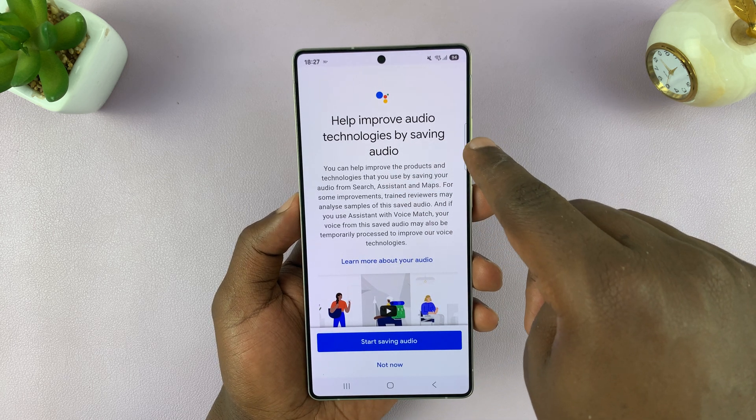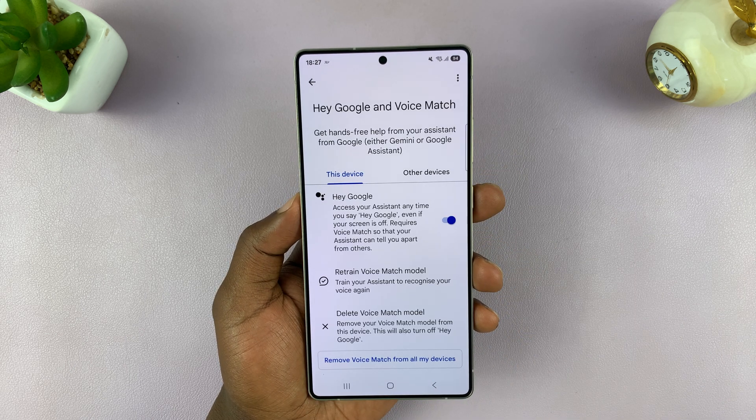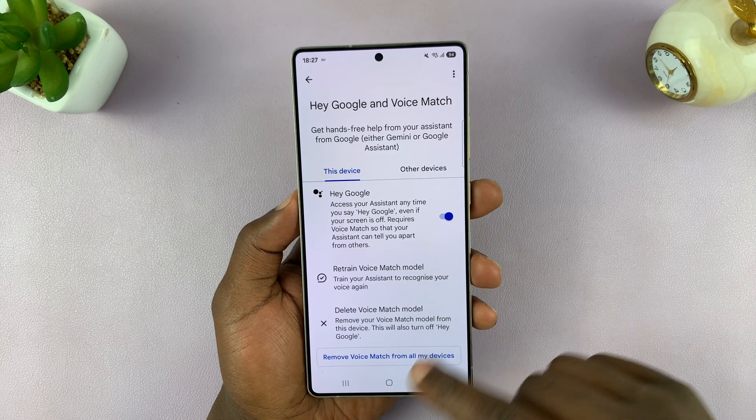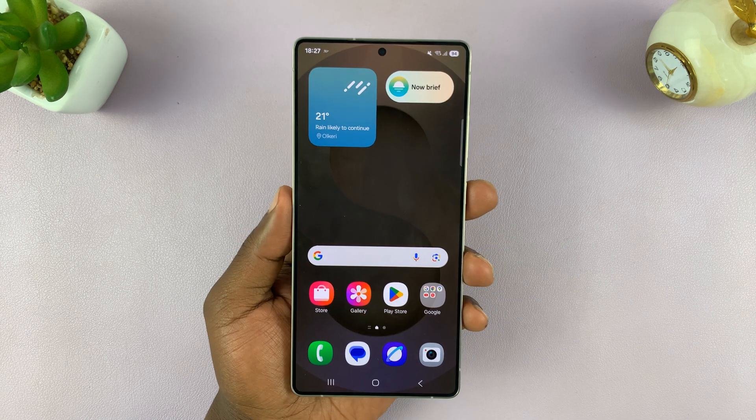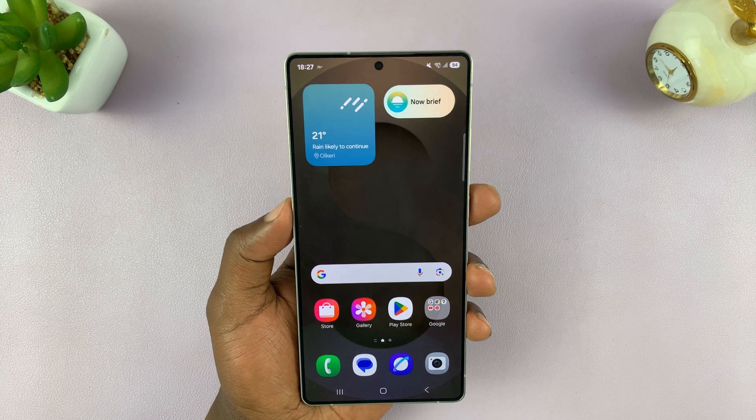If you want to help improve audio technologies by saving your audio, you can choose to save or choose Not Now. But now Hey Google has been activated on your phone, so anytime you want to ask questions, you can just say Hey Google and ask whatever you want.